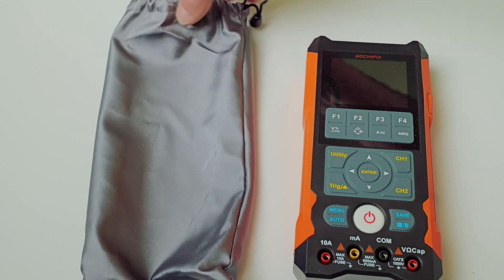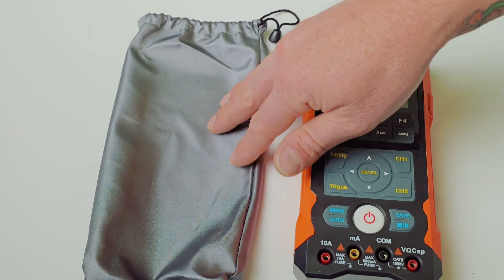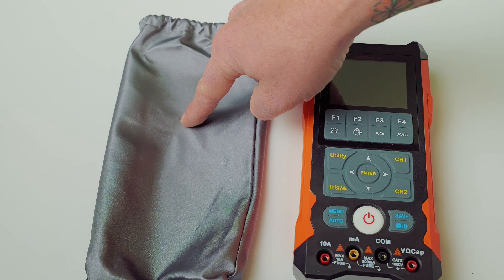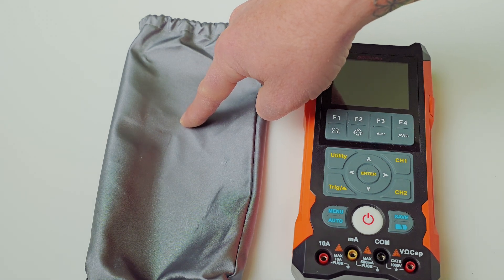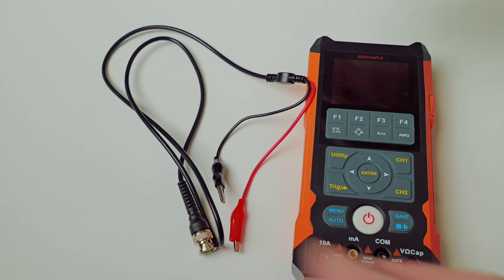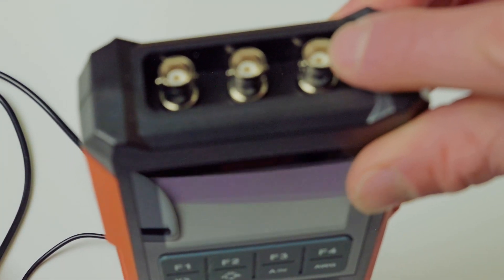On the Gochafix, it does come with a soft bag. You're probably going to want to also pick up a little kit to hold all the accessories in, but the bag fits the meter very nicely. You can slip it inside your tool kit, which is kind of nice — it takes up a lot less room. As far as accessories, you are going to have your 1-to-1, which will most likely be used for your signal generator output for your waveforms.